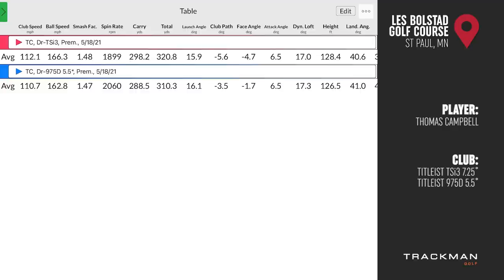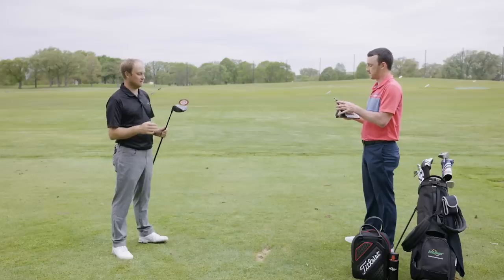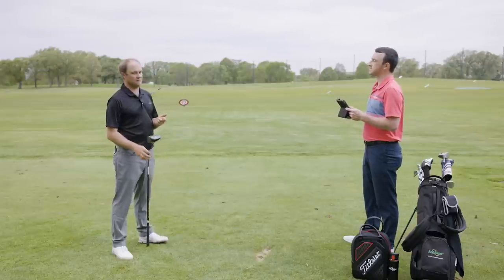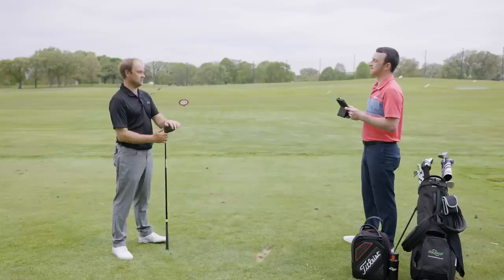In terms of distance, Thomas gained about 10 yards in both carry and total with the TSI3. Ball speed was up about 4 mph and club speed up about 1 to 1.5 mph. The key takeaway is the punishing curve on the one 975D miss — about 35 yards right — versus the TSI3's tight dispersion. Thomas reflects that 7.25 degrees is probably still too little loft for him; more loft helps keep the ball straighter, and hitting fairways is critical in the distance-versus-dispersion debate.